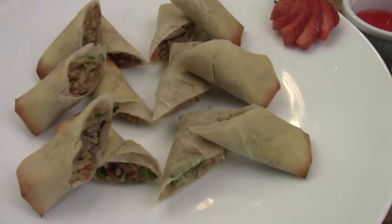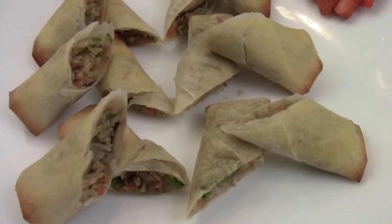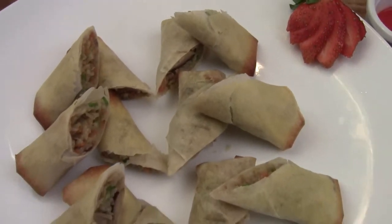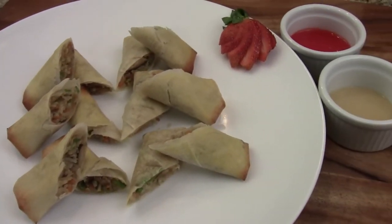If you want to deep fry, just put it into vegetable oil at 360 degrees and fry until golden brown. I hope you like the video. I am Chef Tom. Thank you for watching. Bye bye.